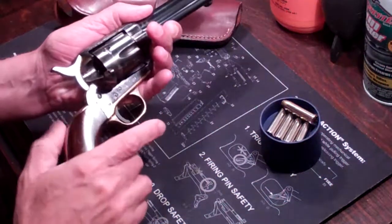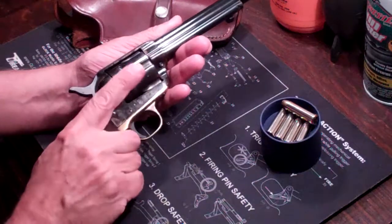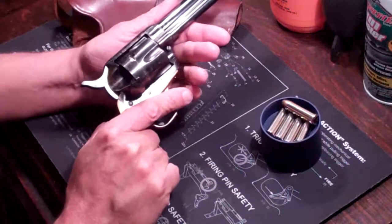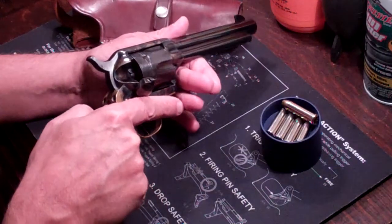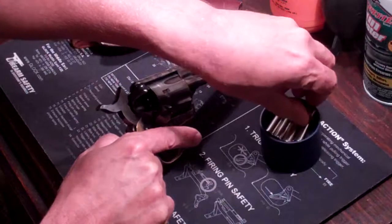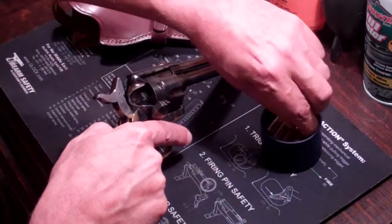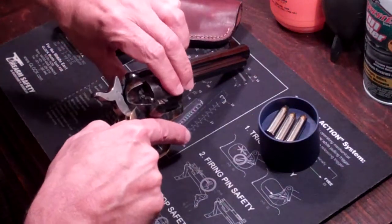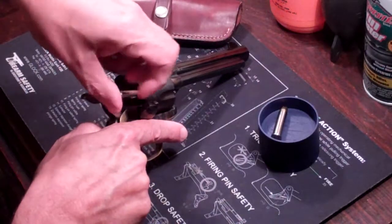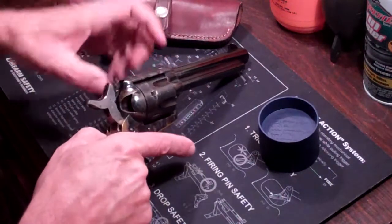One last thing while I have this — even though there's probably 10,000 videos out there on how to load a single action, let me just do it quickly. What this gun has is what's called a loading gate on the side. And even though it's a six-round revolver, the safe way to have this gun is to only put five in it. The way you do that is you cock the hammer back to the second click, put one round in, skip an empty round, and then from there you put five more in. You rotate the cylinder manually, nice and easy, gun pointed in a safe direction, finger off the trigger.